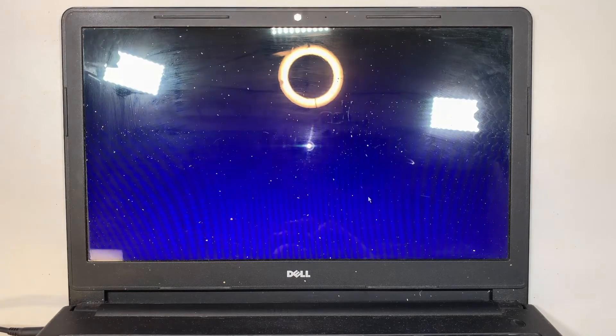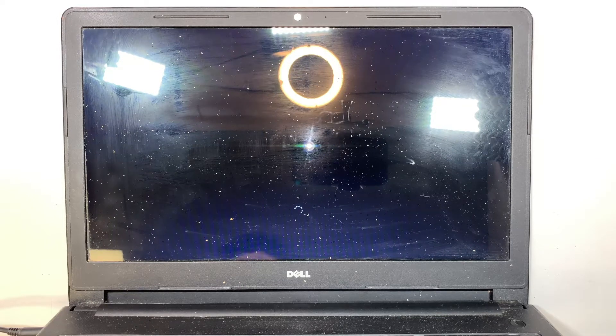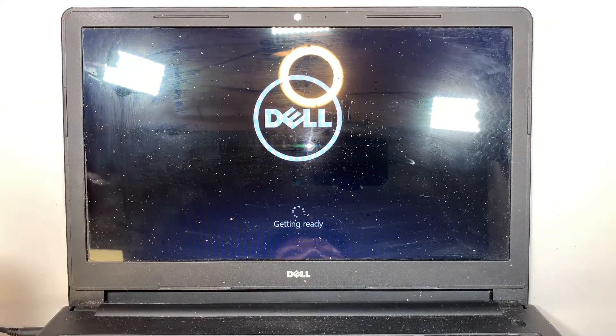All right, you're pretty much done and you just want to restart the computer. Once you restart, you don't have to press F12 anymore. Windows has already been installed on the solid state drive and the computer is booting up directly from that drive. At this point you can remove the USB and set it aside — right now we're just doing the complete setup for Windows 10.